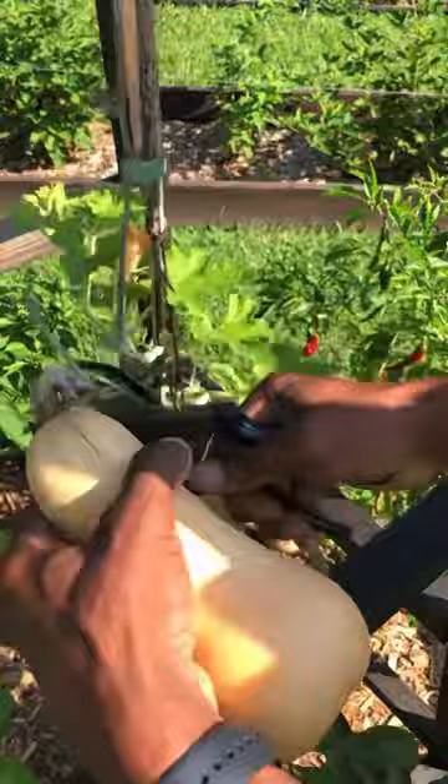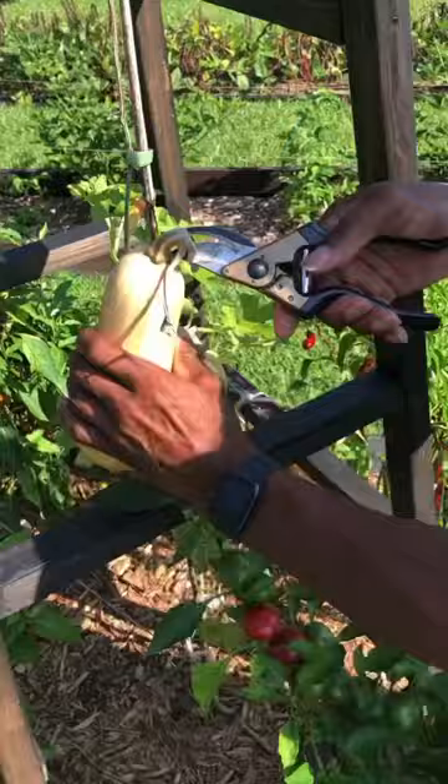we want to keep that stem intact. The stem is going to keep bacteria from entering the squash. Bacteria will cause your squash to rot prematurely.